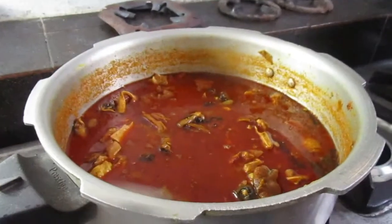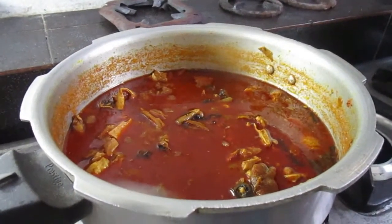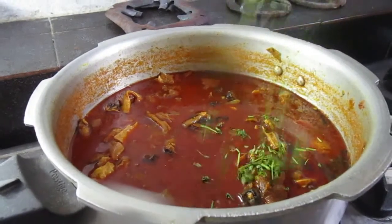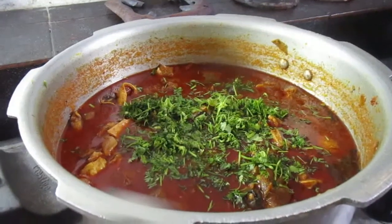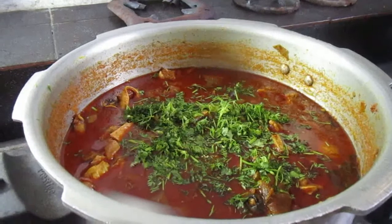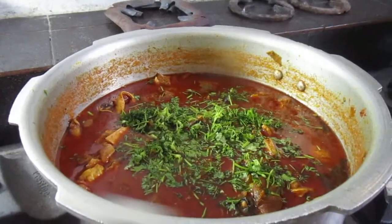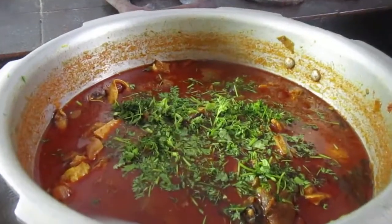Hot and spicy Pottelu is ready friends! Thank you friends. Please like, share and subscribe to RR Kitchen. Thanks again.